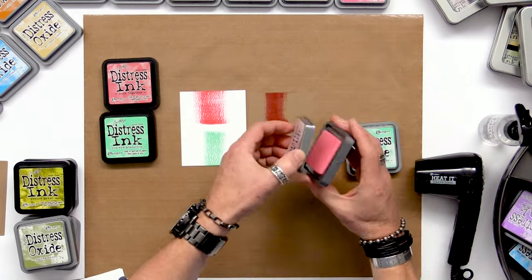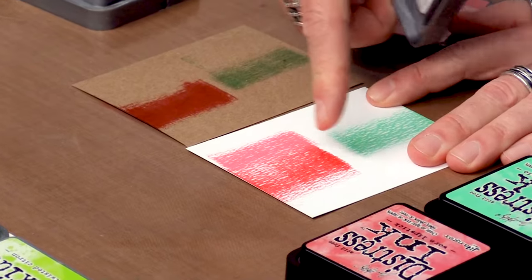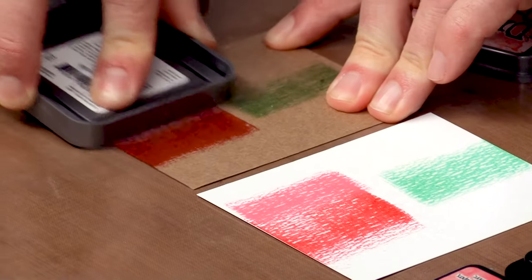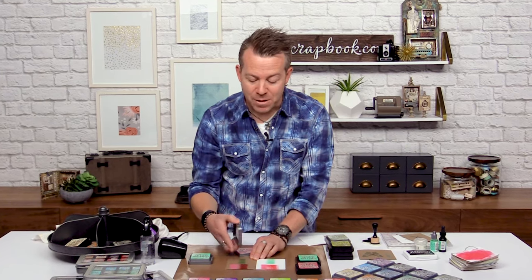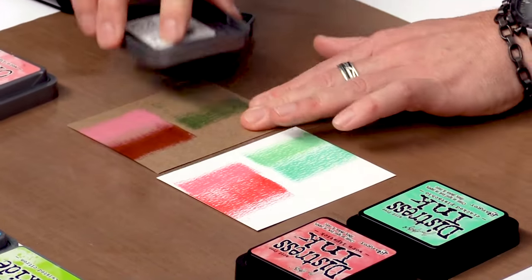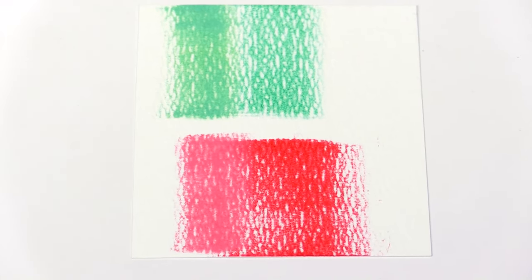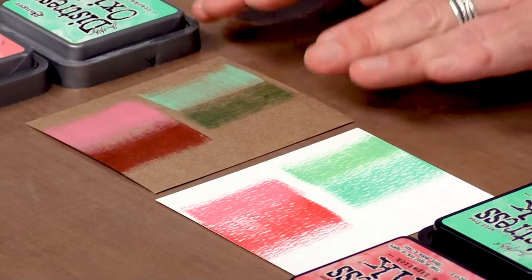Now let's go into the Oxide. Because it's a fusion of dye and pigment, we still get that nice color that coordinates with our dye ink, but because it's got some pigment, when I apply it to something dark you're going to see that it really shows up — almost like a chalking. Keep in mind, Oxide doesn't contain any chalk at all. I love the ability to get it to show up on really any surface, whether light or dark.